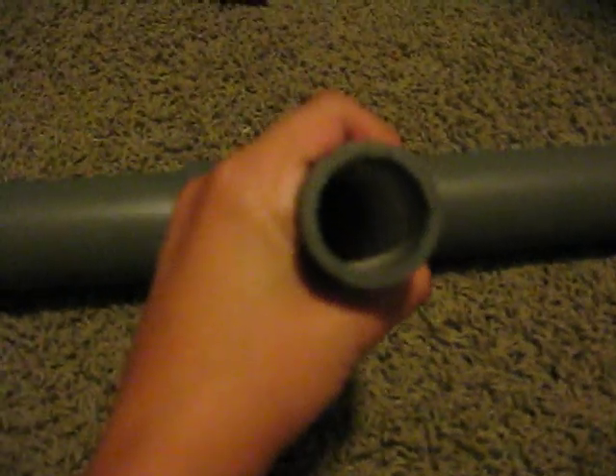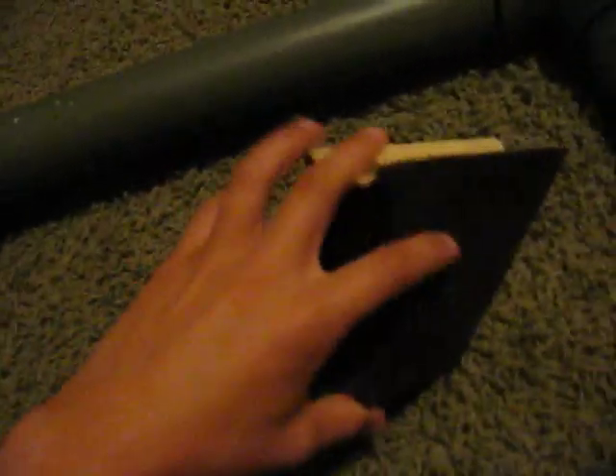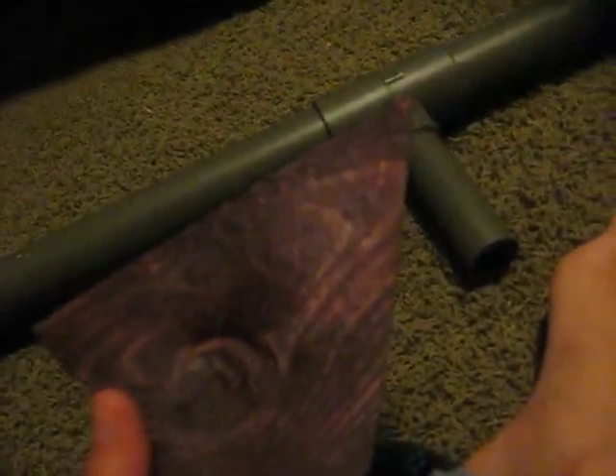We got the handles, and we spray painted it an OD green color. I put this on — I couldn't really make a wire stock, so I found this nice piece right here. It's just kind of a cone that goes around it, and we spray painted that too, obviously. So next, this is the butt stock. It's kind of a smaller bazooka, but it's kind of smaller than I planned it to be. But this is the butt stock.